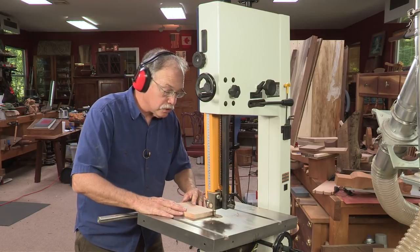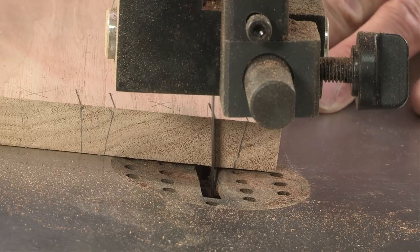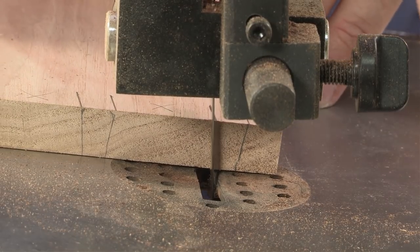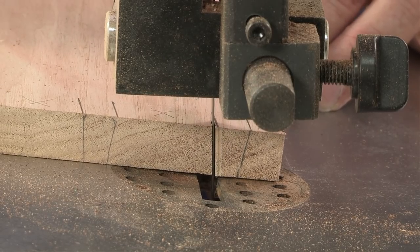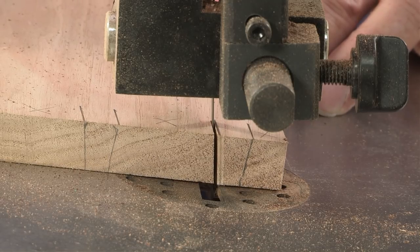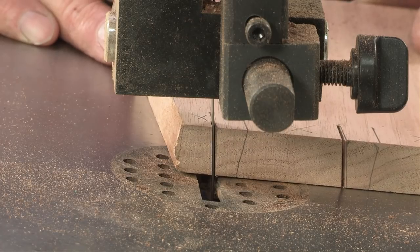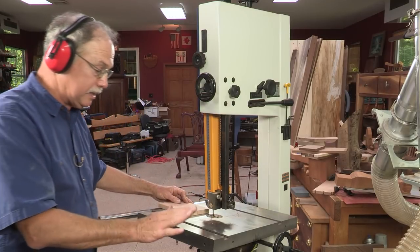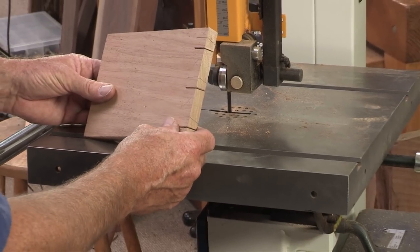Go down to your marking gauge line. Once that stops, I'll tilt the table, lock it at seven degrees, and make the other three cuts, and then it's over to the workbench.